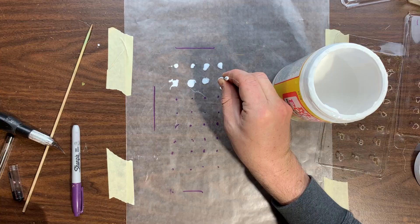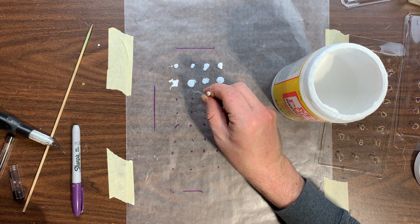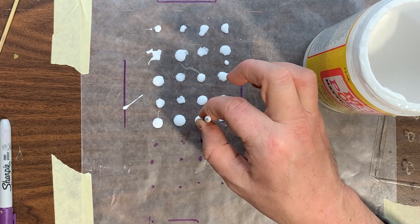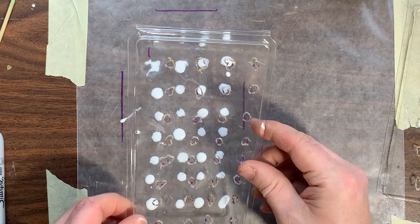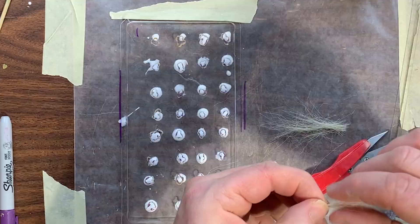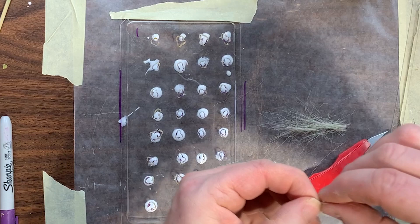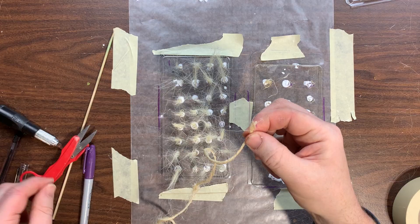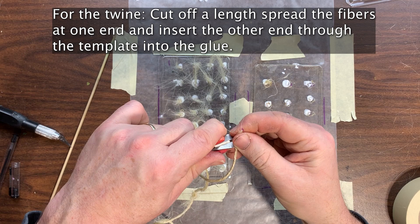Taking the template away, I now get out either my toothpick, bamboo skewer, or nail, and I use that to transfer some Mod Podge onto the top of the wax paper. I put the template back over top, make sure the holes line up with the marks and the glue on the paper, and then tape the template down. Getting out my fibrous material — in this case either twine or long grass by Woodland Scenics — I insert it down through the hole in the top of the template and into the glue. The template holds the grass upright while it sits in the glue to dry. Now I leave this to dry overnight.